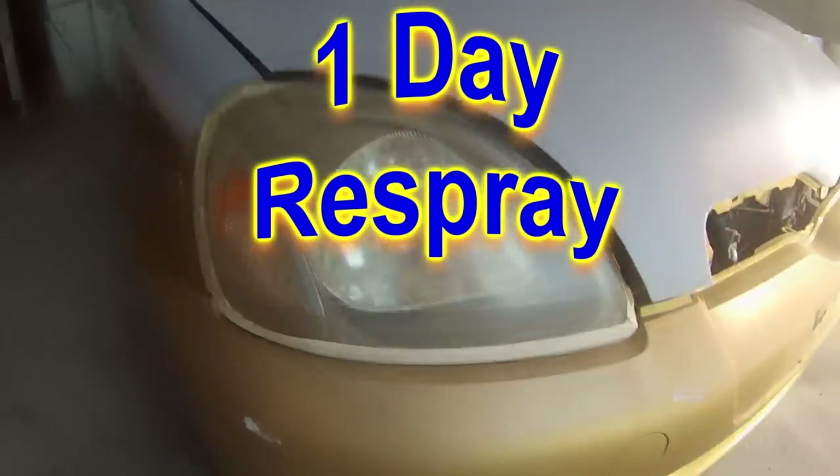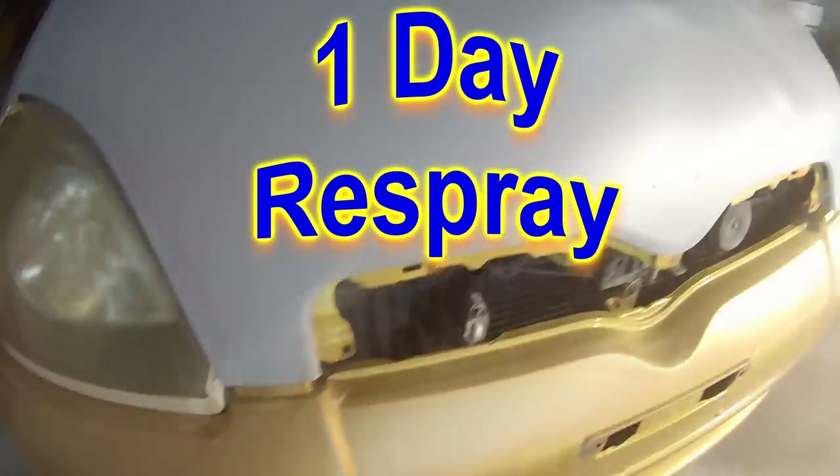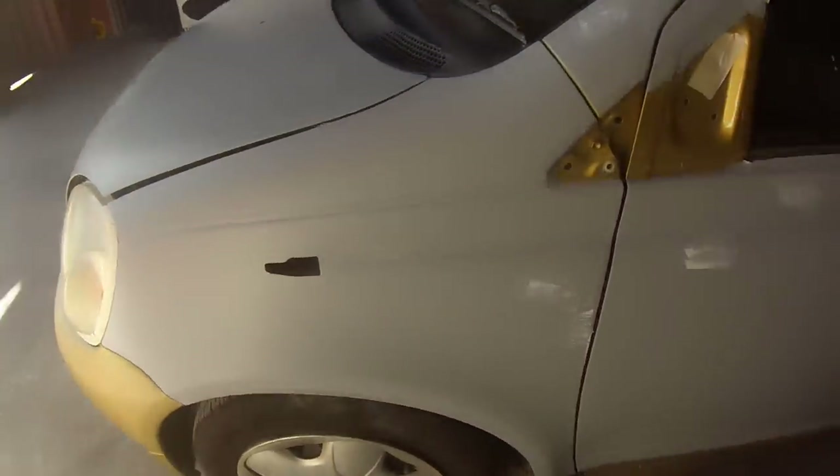Welcome to this episode of The Gunman. This video is part four on the hail and sun damage repairs I'm doing on this little Toyota Echo hatchback. The paint code for this one is 581 and the colour name is gold metallic.